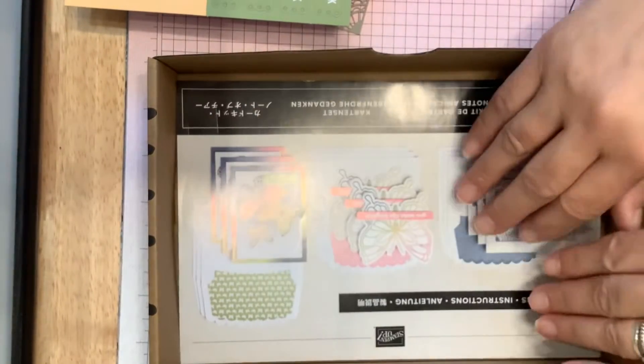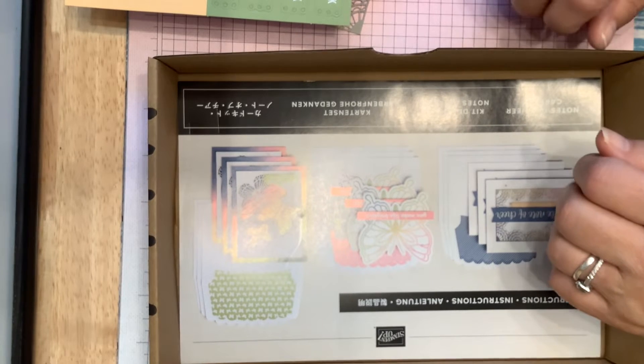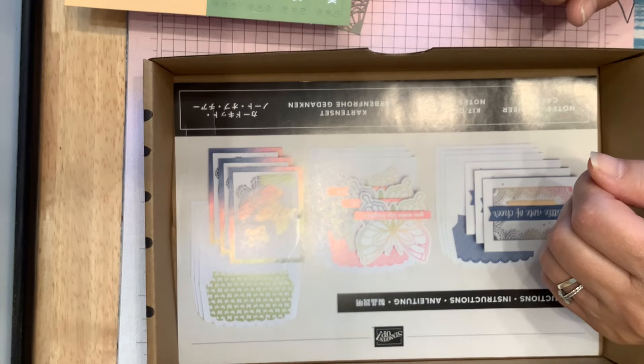So that's the card kit that we're going to be doing this week. Today is Saturday, so probably Tuesday, July the 5th. Thank you very much for watching. Bye-bye!